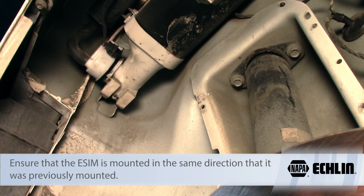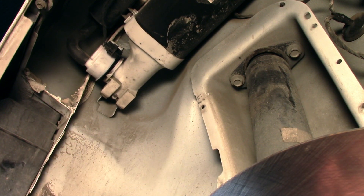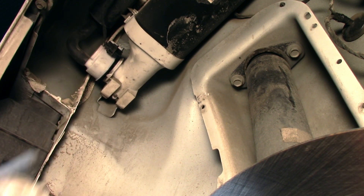Now I'm going to go ahead and reinstall the inner fender, put the rear tire on, clear any trouble codes, and rerun a test. And just like that, hopefully now you understand what it takes to replace the ESIM on a Chrysler product.